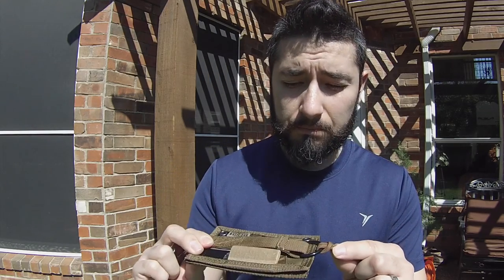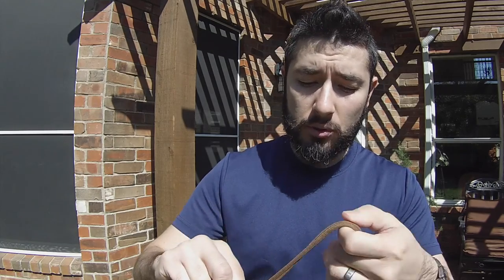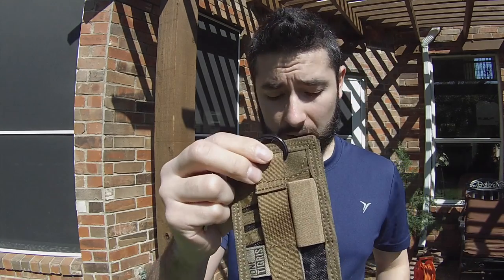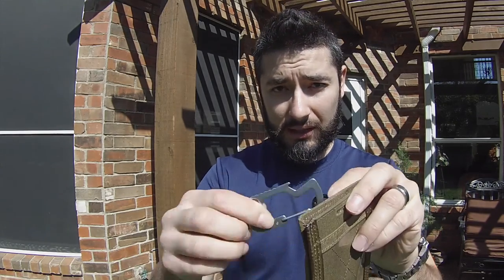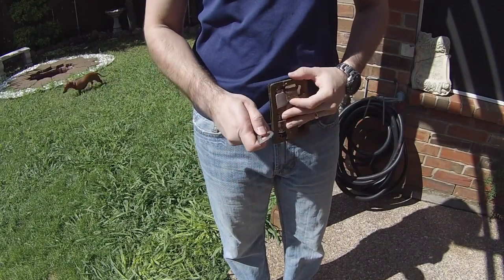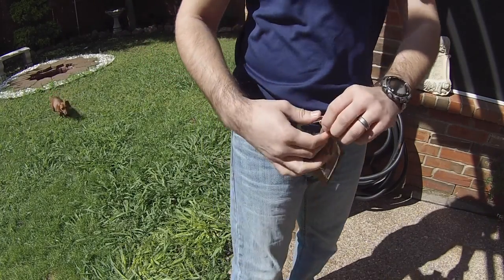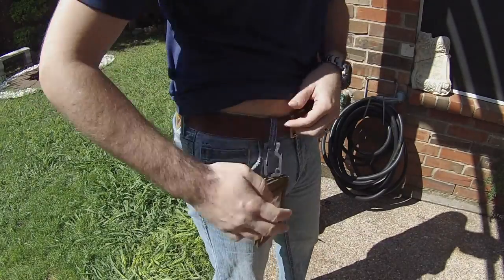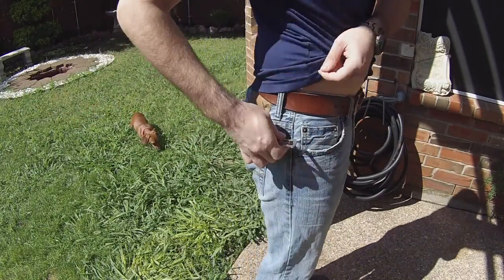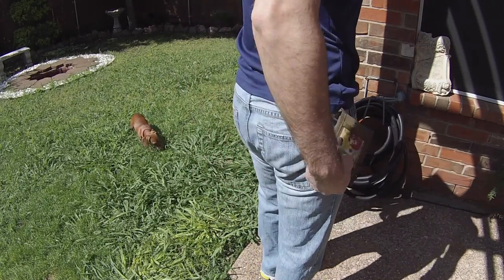On this side of the ID badge holder there's also a D-ring. You can remove the lanyard and use this as a wallet as-is, or you can attach a carabiner and hook it up to your pants or anything else so it's easy to pull out quickly — especially if you work in construction or in a building where you have to present your ID or swipe your card.